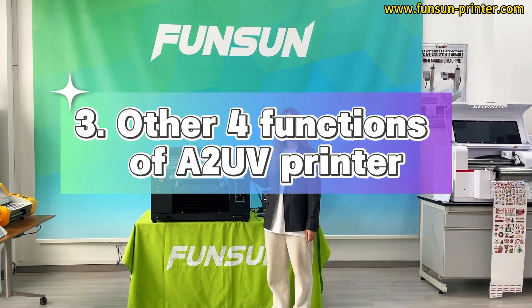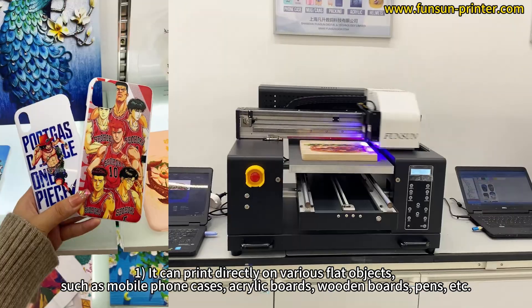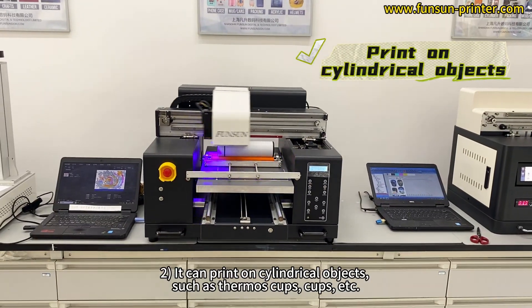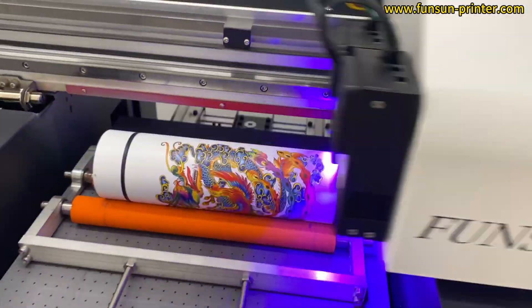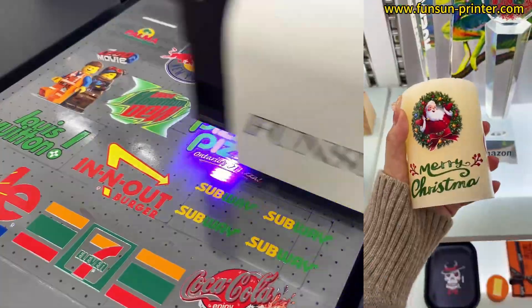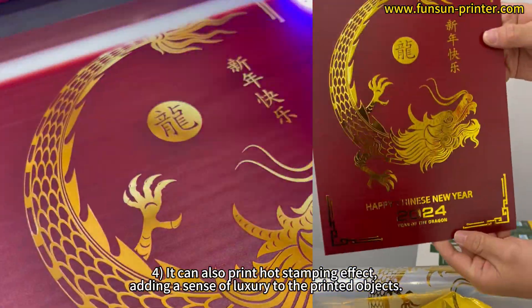In addition to visual positioning, the A2UV DTF printer also has four other printing functions. One: it can print directly on various flat objects, such as mobile phone cases, acrylic boards, wooden boards, pens, etc. Two: it can print on cylindrical objects such as thermos cups and cups. Three: it can print crystal stickers, which can be attached to almost any surface like notebooks and pens. Four: it can also print a hot stamping effect, adding a sense of luxury to the printed objects.